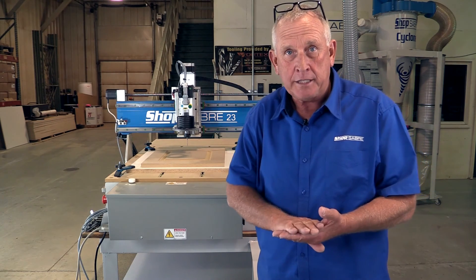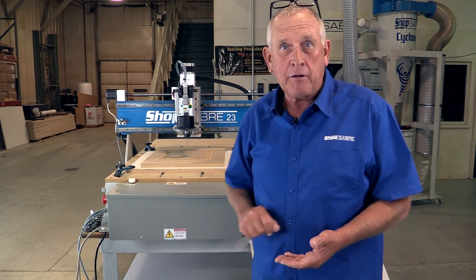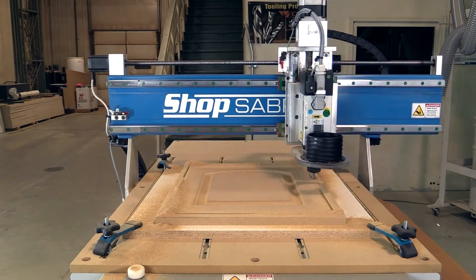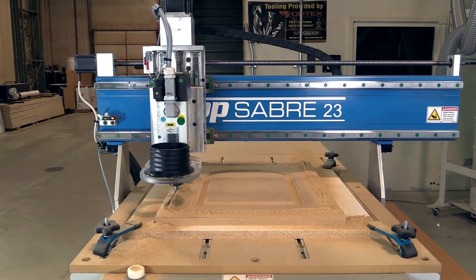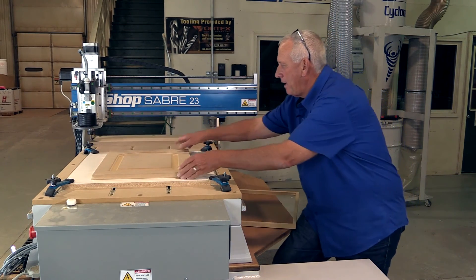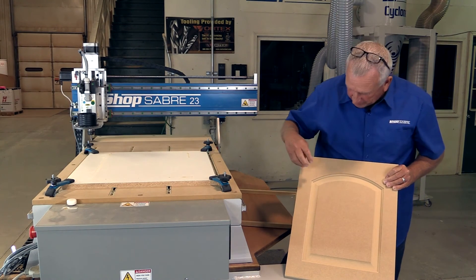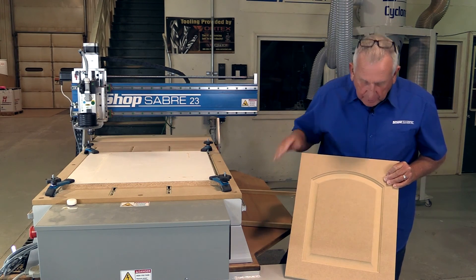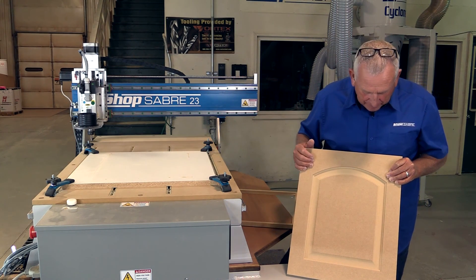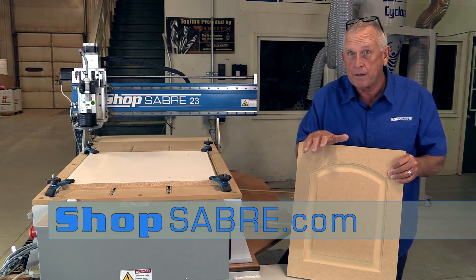To finish this project out, we're going to do a tool change, touch the tool off, and then run the program that actually cuts the perimeter. It looks like a raised panel door — it's got the same look as a door cut with expensive tooling. I can make wainscoting, any kind of top you want, any size door, with a single bit on a CNC router. I hope you enjoyed this as much as I did. If you have any questions, you can contact us at www.ShopSaber.com. Thank you for watching.